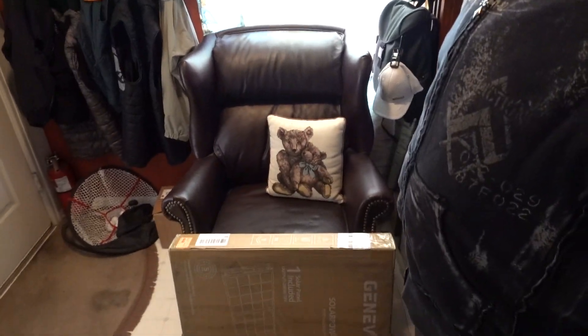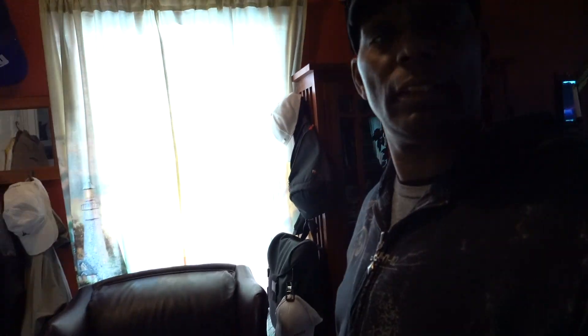Yo, it's the Three Wheel Traveler and I'm recording this because my Geniverse solar panels just came in. They were delivered around 11:30, 12 o'clock, and I seen the FedEx guy just throw it onto the porch. So I'm recording this as I'm getting ready to open it to only show any damage upon delivery.